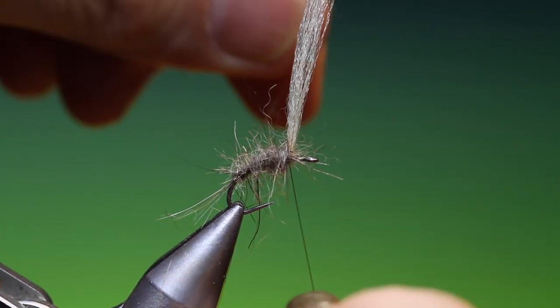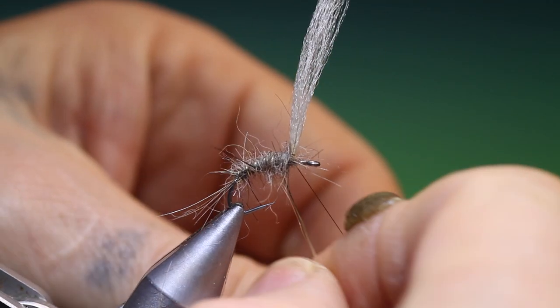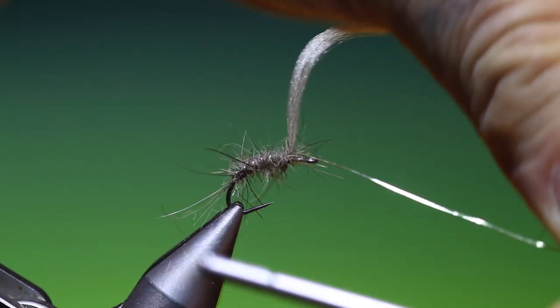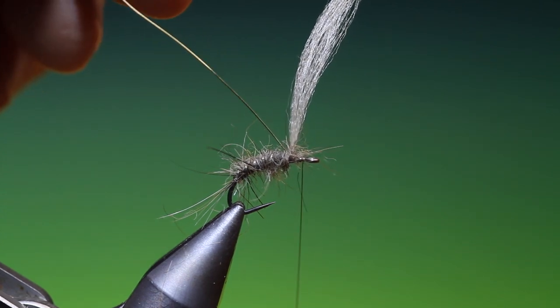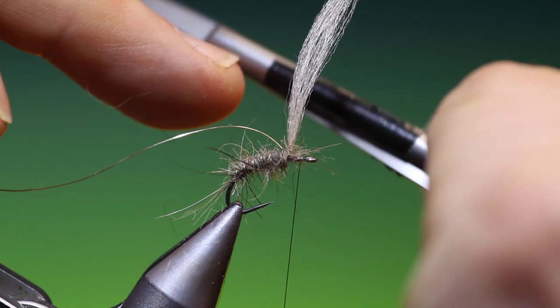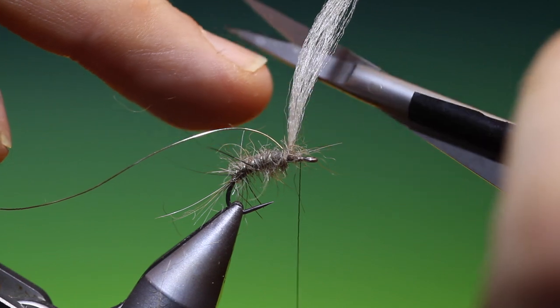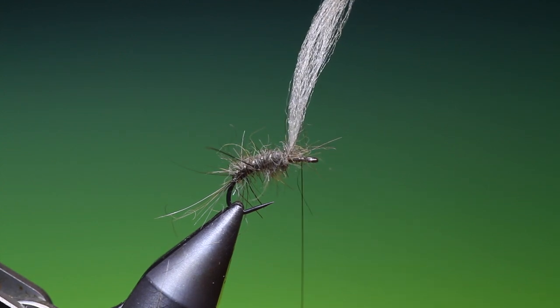Then we take our copper wire and make a rib up over the body. We can tie that off. I've got my old tinsel scissors here — they're worn but I put black tape on them so I don't pick up the wrong scissors when doing the tinsel work.